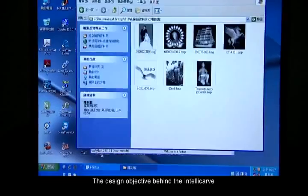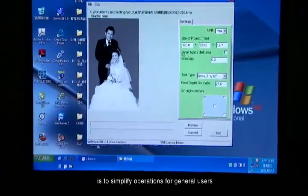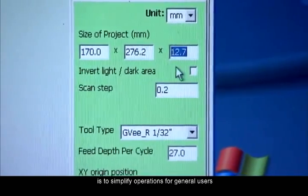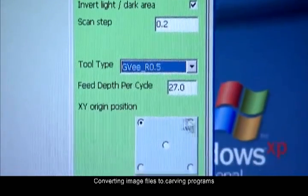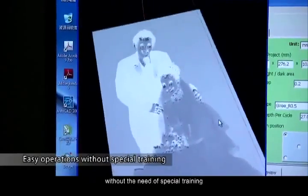The design objective behind the IntelliCarve is to simplify operations for general users, converting image files to carving programs that are very easy to use without the need of special training.